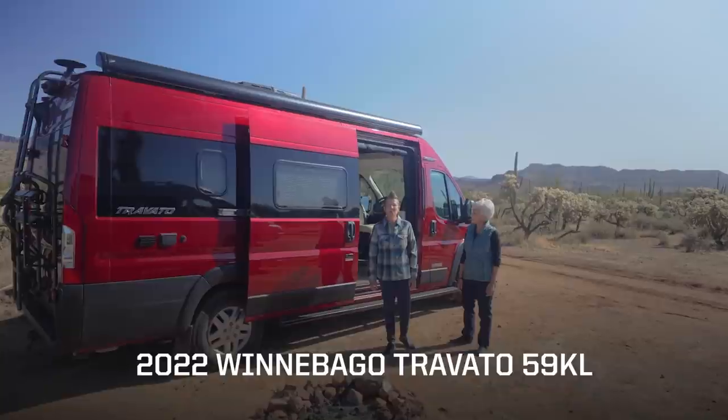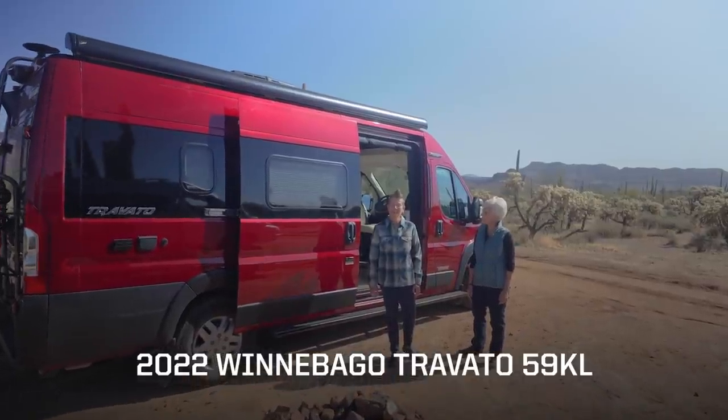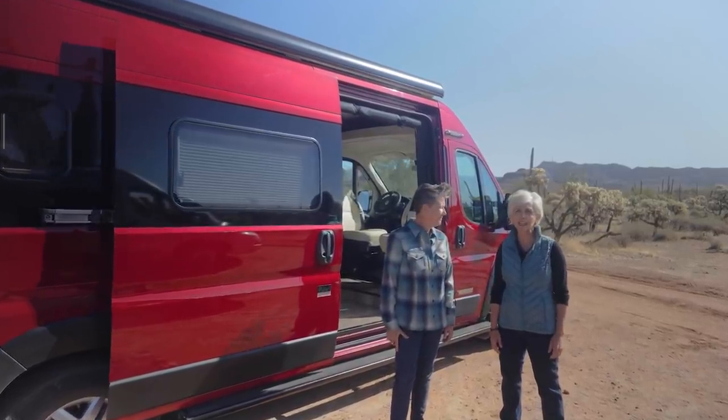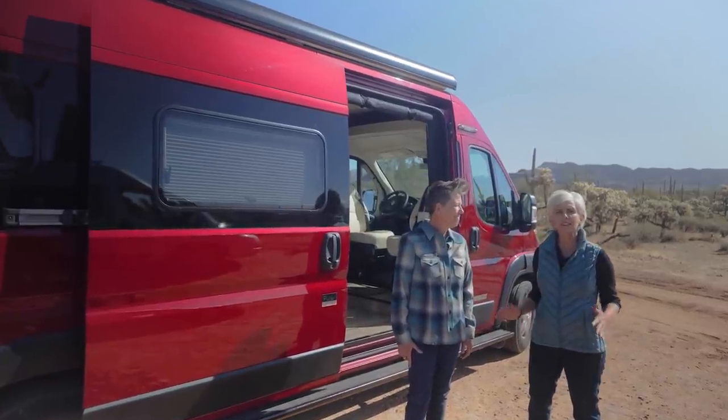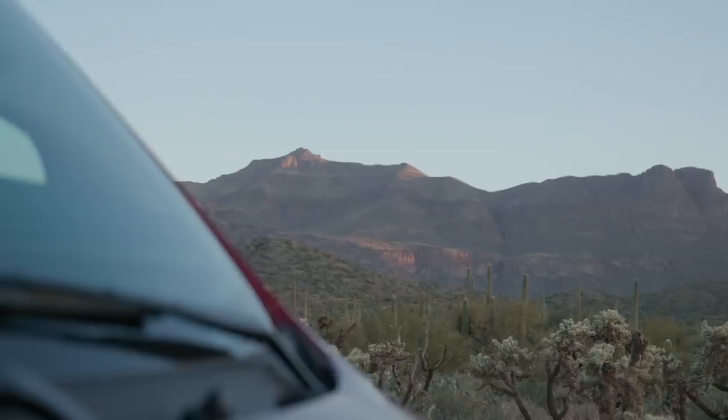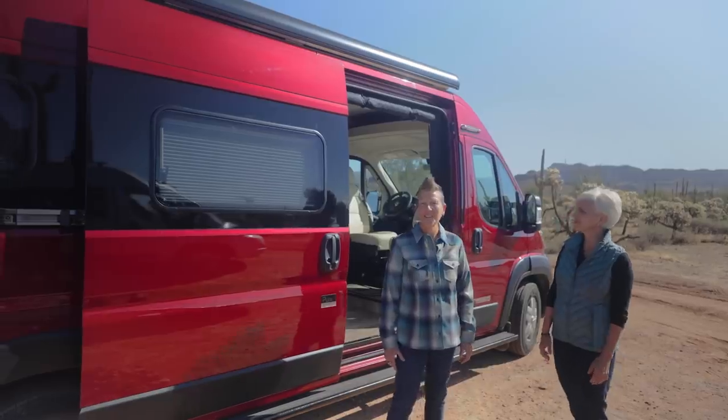Welcome to the 2022 Winnebago Travato 59KL walk around. I'm Noelle Fleming and I'm Chris Miller. The Winnebago design team continues to collaborate, innovate, and listen to the voice of the customer. We are so excited to show you today the updates in the Travato KL 2022. Let's go ahead and jump inside.